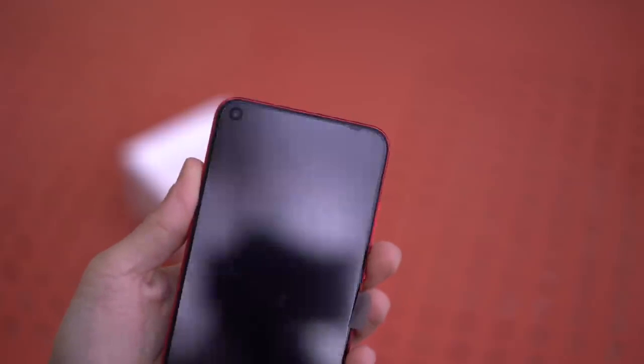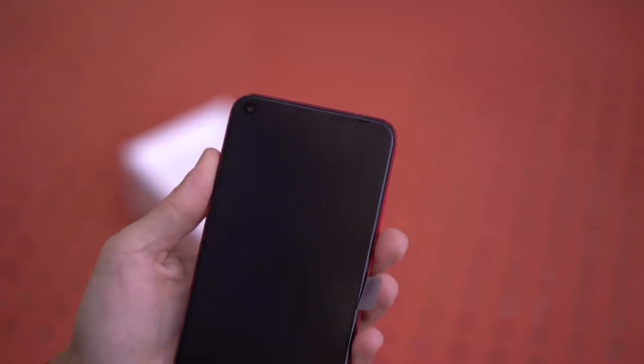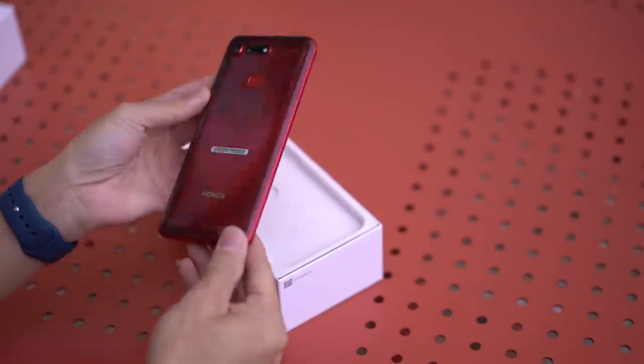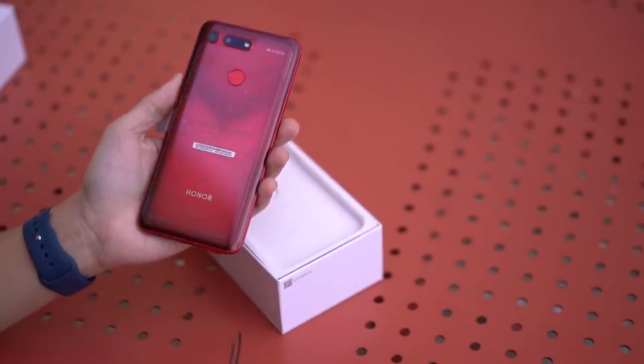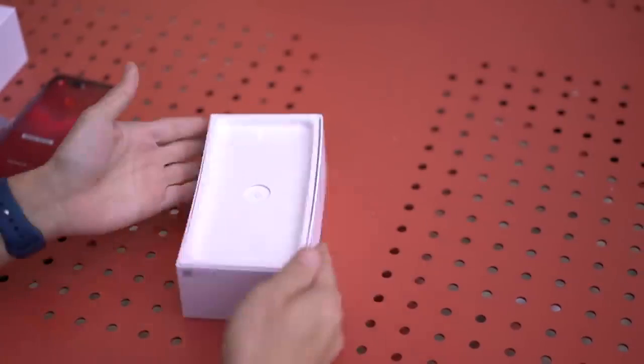What sets the phone apart from most of its competition is this bit up here — the hole-punch selfie camera, because the notch is so 2018. Turning it around, you'll see we do have the red variant. Let's set this aside for now and see what else is inside the box.